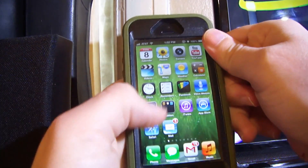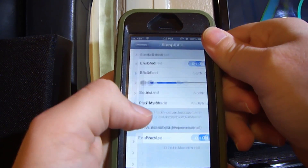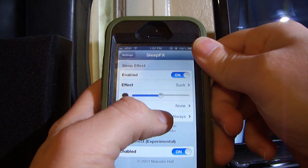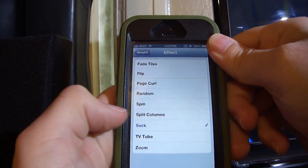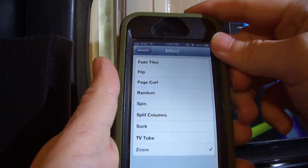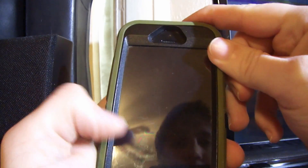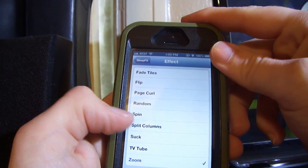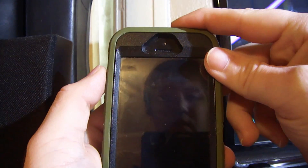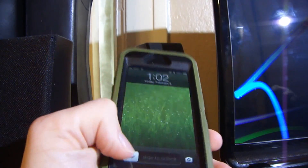That's called TV tube — you can set that for wake. When you go down and go to settings, you can select many different ones. I have it on 'suck.' You can put it on 'zoom' for your zoom effect. Zoom isn't working right now. 'Page curl' — that was pretty cool.